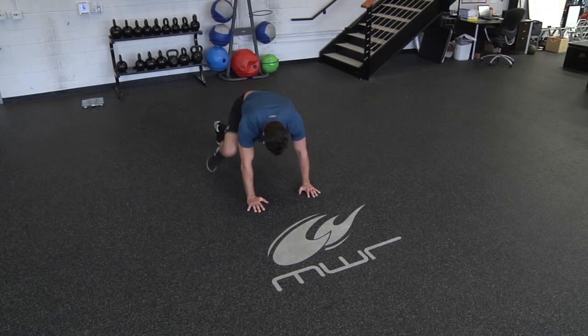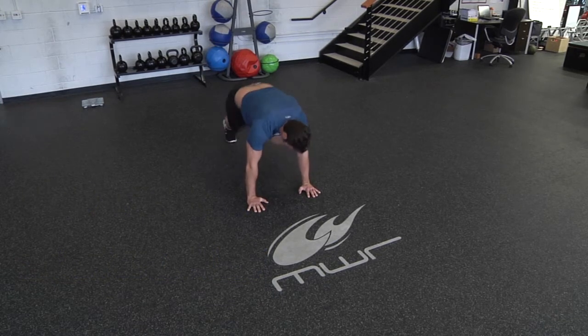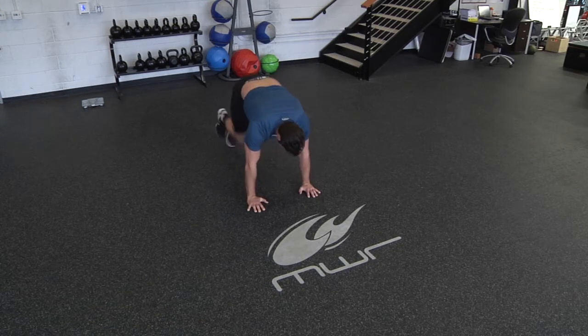You can either kick your knee out to the outside of your elbows or keep your knee inside of your elbows — whichever is more comfortable for you.